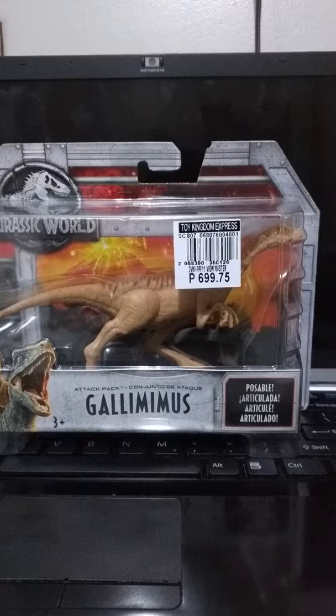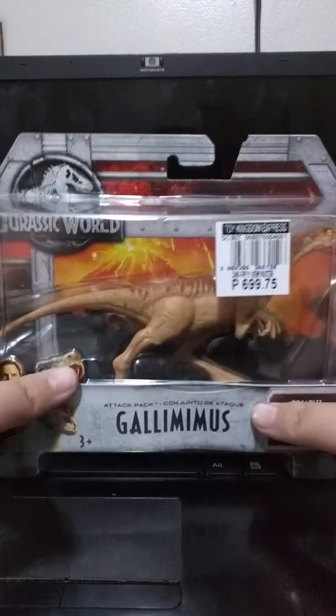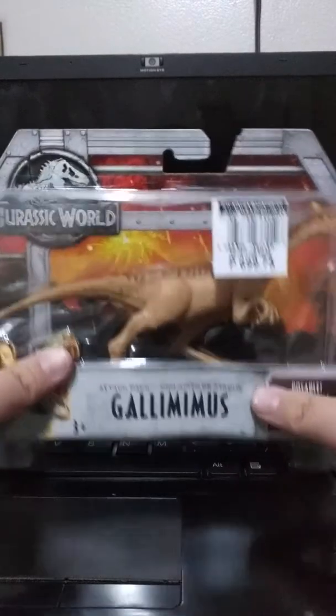Hey guys, the Toastful Dinosaur here again. Today we are reviewing the Gallimimus from Maljurask Road.